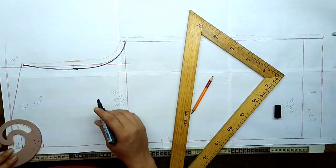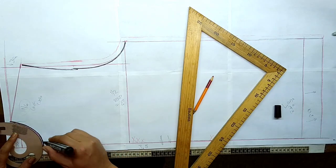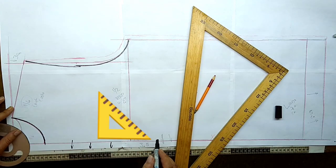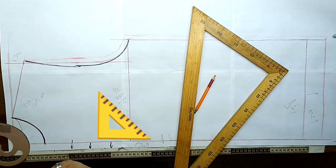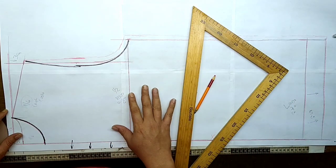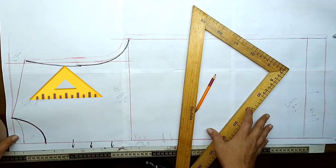¿Cuál es el delantero? Esta línea es del delantero, y este excedente que tenemos aquí, que debe de medir 3.5, va a ser para el delantero. Ahora vamos a hacer la transformación. Primero vamos a cortar este que es la espalda, vamos a calcarlo, y vamos a obtener el delantero. A partir de ahí vienen las transformaciones.